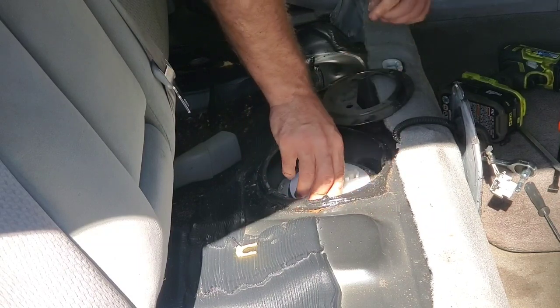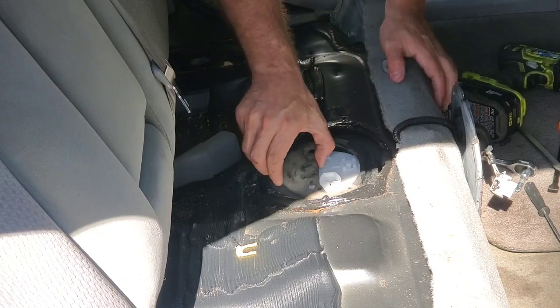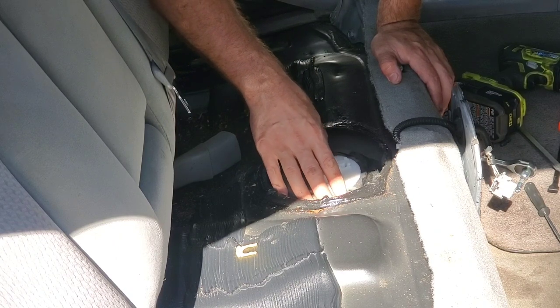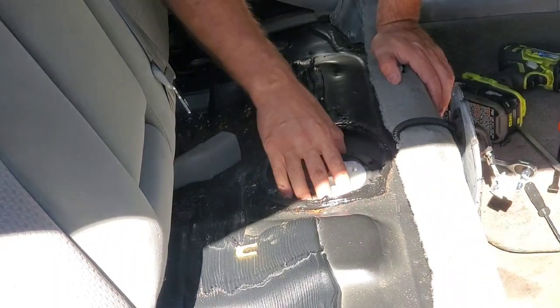It's going to be a bit annoying, but this little cap goes right over the top of it. Line it up with your holes wherever those are at — there we go, that settled in nicely.